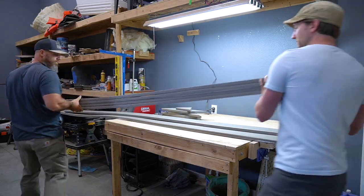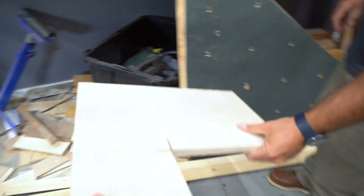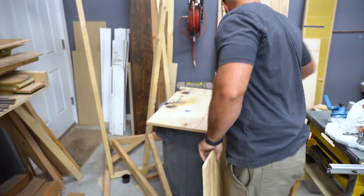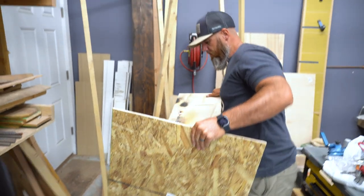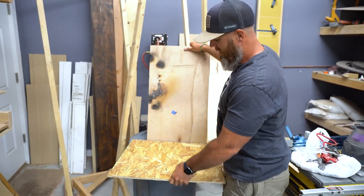Even though I had a sketch of what I wanted, there was one thing I hadn't figured out — the actual angle of the back of the chair, and that's pretty important. So we decided to test out some angles and see what felt right. Should we just put it on the chair? Let's put it on the trash can.